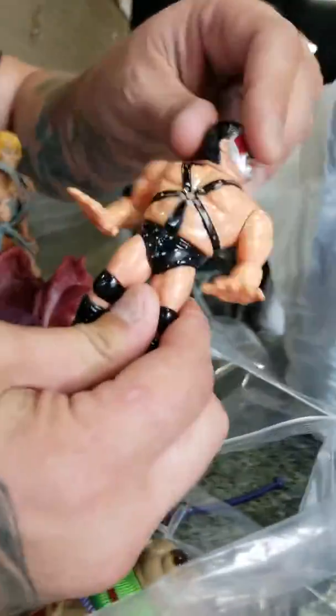A wrestling figure — remember these back in the day? We are yet to find Muscles. We got a Thundercat.